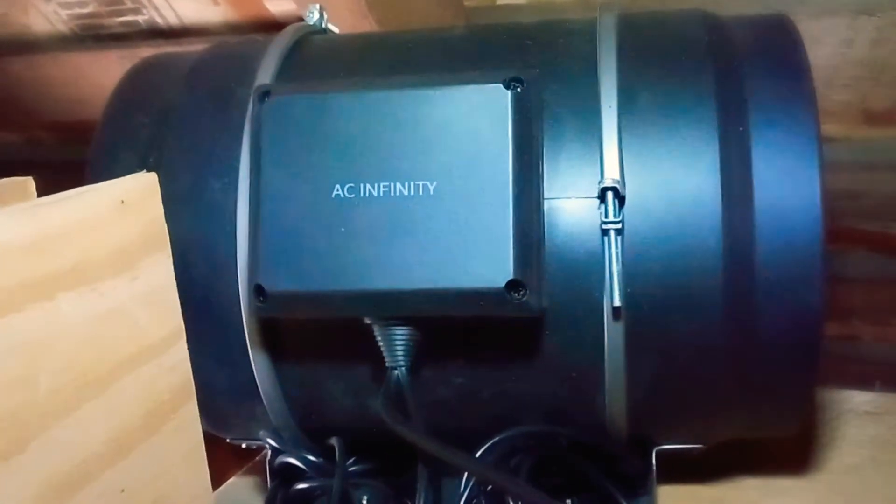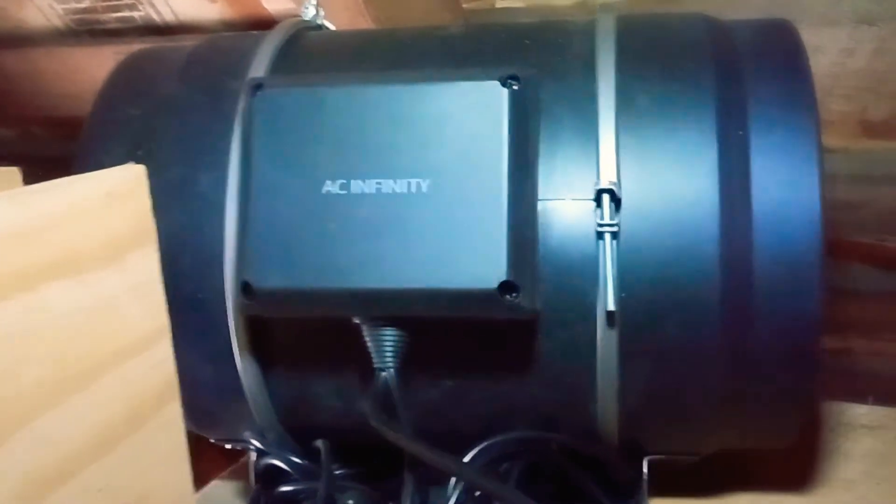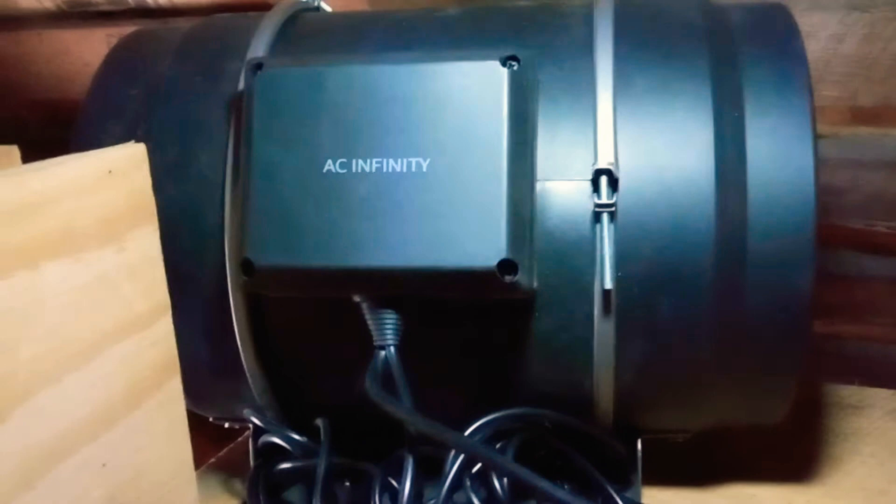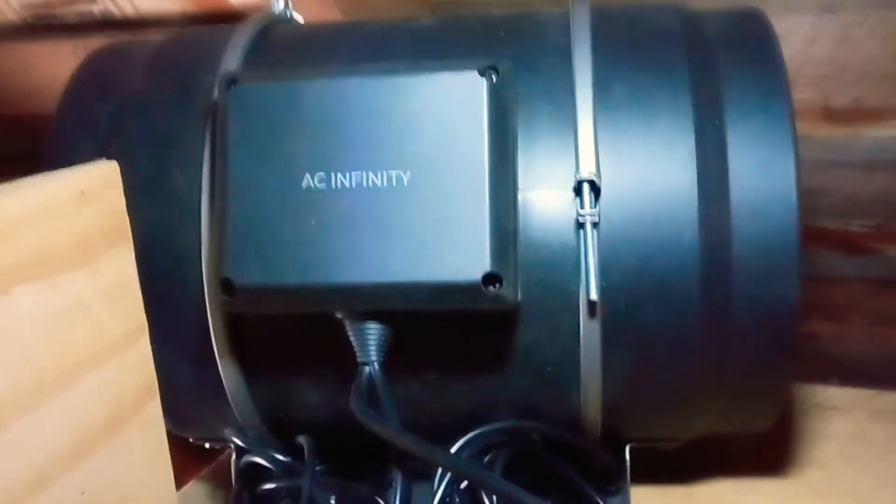I'm up here in my attic with the inline fan that I'm using as an attic fan. I just wanted you to get a sense of how loud this thing is, and then I'll step away from the fan and talk a little bit more about it.